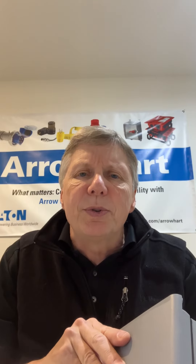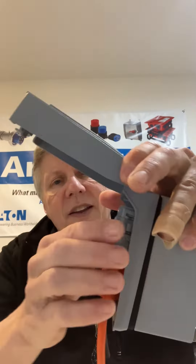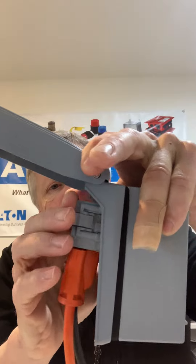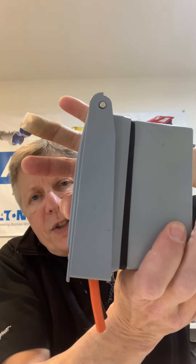The way that we're able to get a shallow body is that we have an innovative tap that comes with the unit that gives you a 90-degree L, so you're able to get that shallow look that you're looking for. It's available in a number of colors — you can get it in gray, clear, or white.